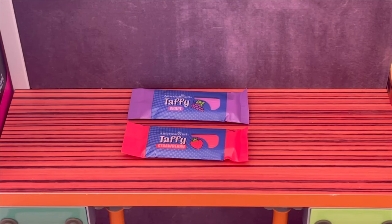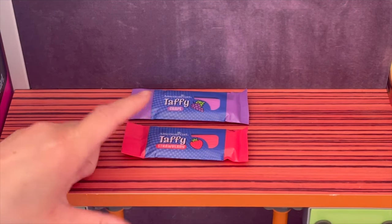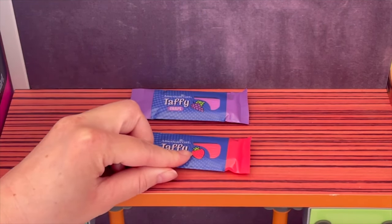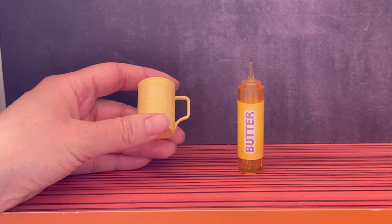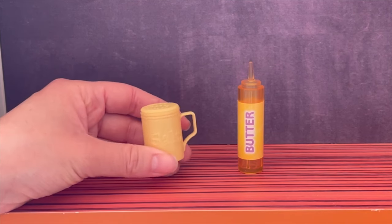The set also comes with sweet treats — there's taffy in two flavor options, strawberry and grape, with little pictures on each plastic packet and a pretend taffy piece inside each one. There are also two cups of cola, just labeled 'cola' on the front. For the popcorn there are toppings — some butter and a salt shaker with an 'S' on top and 'salt' on the front.